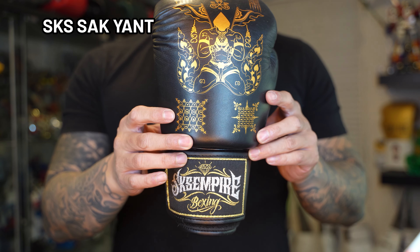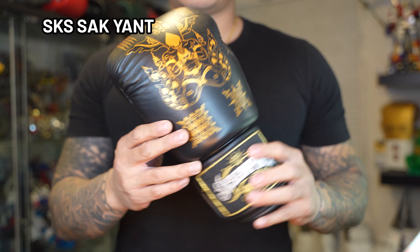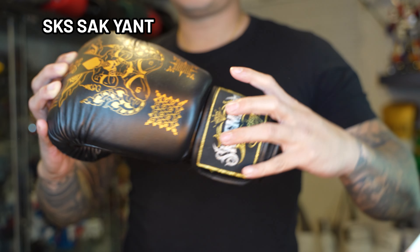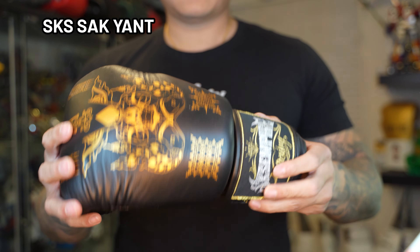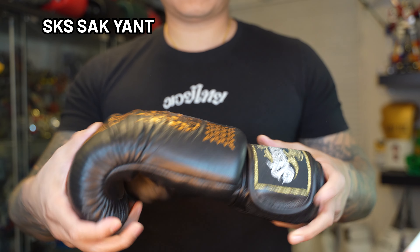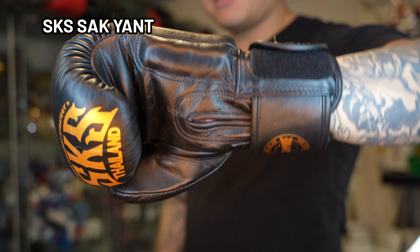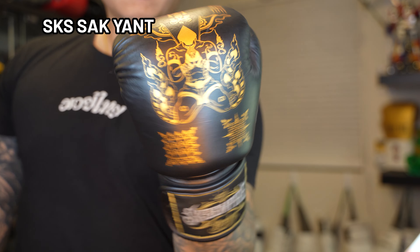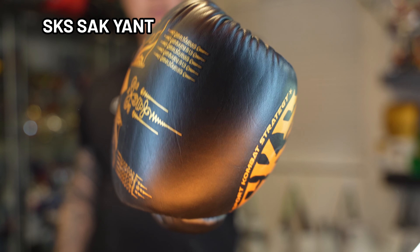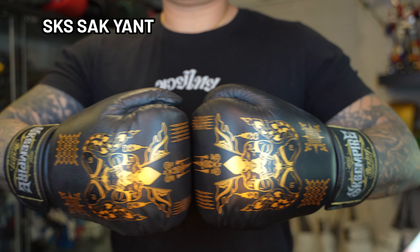The next brand we're going to cover is SKS, which was actually founded in 2013. They do have a brick and mortar shop in Bangkok in the same neighborhood as all the other gear shops such as Bullsport and Action Zone. The glove I'm covering is the Sok Yant glove — I got it because I'm a really big fan of the design. Just like any other traditional Muay Thai style glove, it was malleable, easy to open, and good for clinching. The finger box was a little on the shorter side and the wrist cuff, like most Muay Thai gloves, is on the sturdy stiff side with good ventilation.